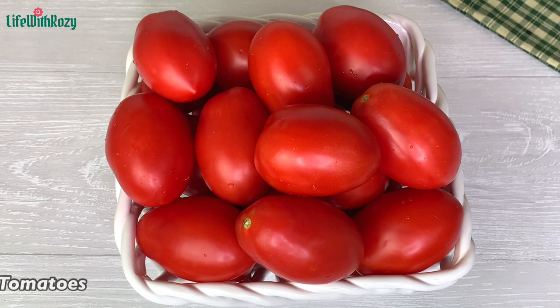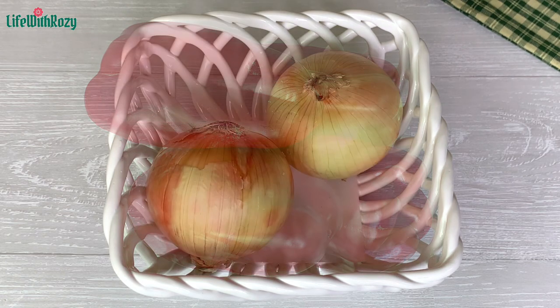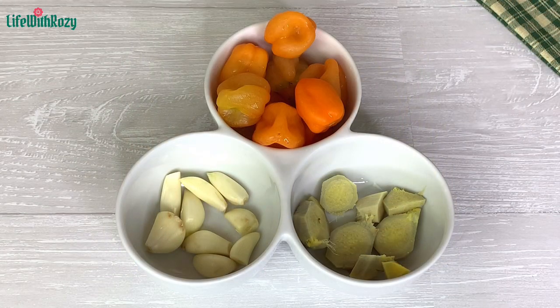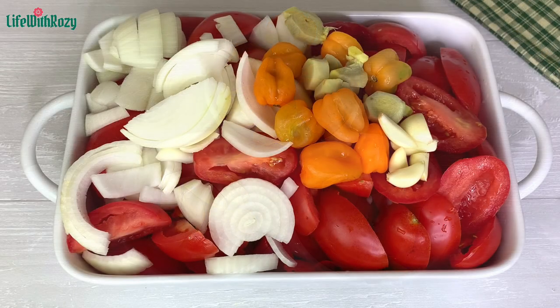Next you're going to need some tomatoes — here I have some fresh ones — bell peppers, which we call tatashi in Nigeria, onions. I'm using the yellow onions; you can use any onions of your choice. Right here I have ginger, garlic, and scotch bonnet. Add pepper to your taste, and I have everything nicely washed already.